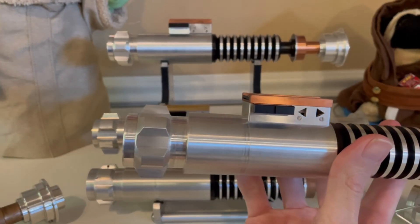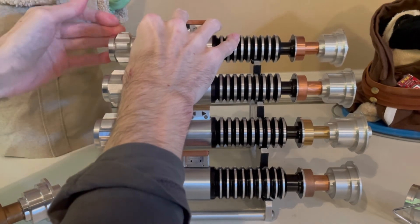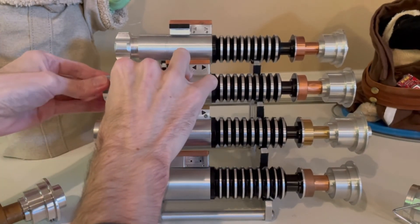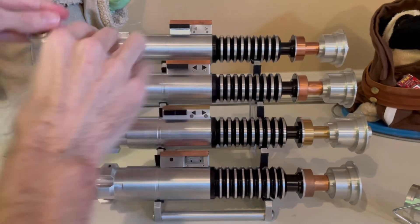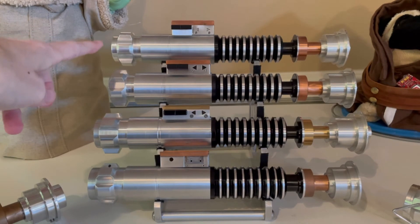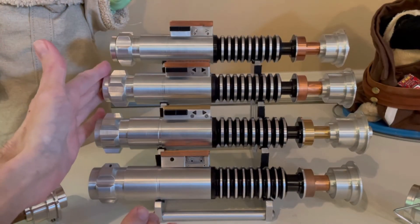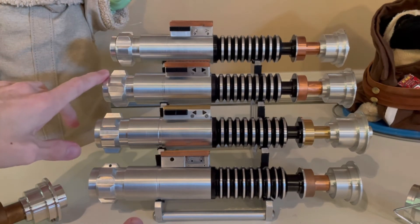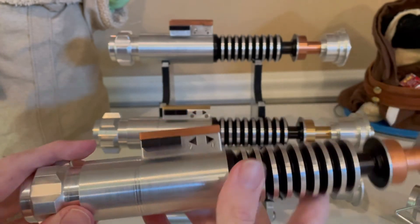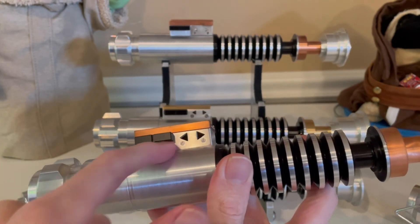In the Gen 2 hilt that gap issue has been fixed — it machines on super flush and I really prefer that. But it turns out the gap was not due to the Gen 1 hilt at all; this piece just isn't threaded deep enough. So if you take the Gen 2 end cap and put it on a Gen 1 hilt, it becomes flush. The other differences in the Romans V4 Gen 2: besides the end piece being machined correctly, the emitter and control box have been machined to be more like Episode 8 — the flat style, not a separate screw-on plate for the triangle part.